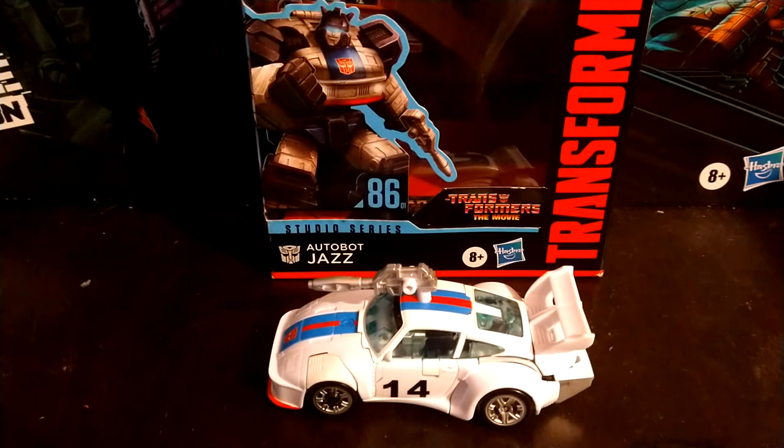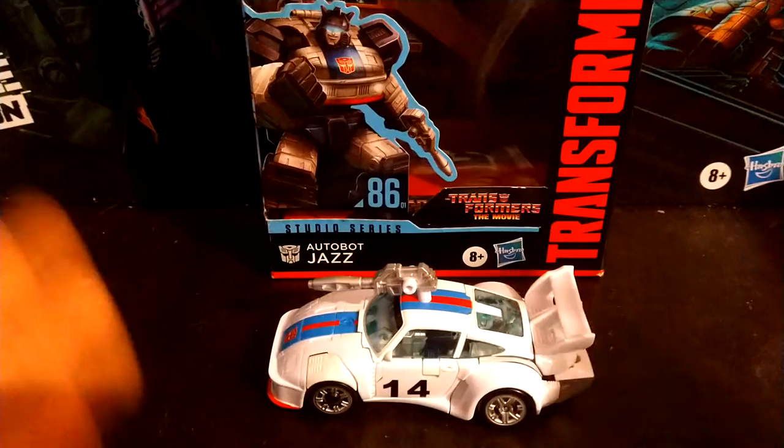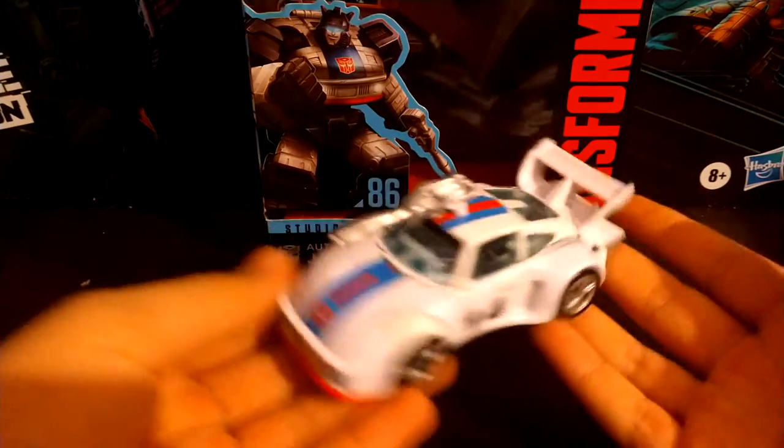Hey YouTube, BlackwatchJazz here, and today I am so freaking happy to be reviewing Studio Series 1986 Autobot Jazz. I was really hoping this guy would have been coming out in the War for Cybertron line so he could show up in the Netflix show, but Hasbro, you know, with their brains scooped out and replaced with a can of beans, still granted me this figure and I am really happy with it.